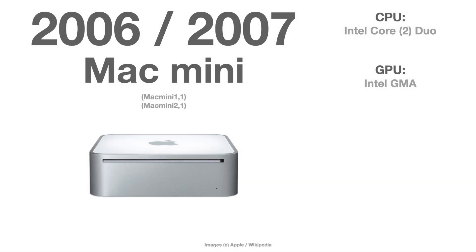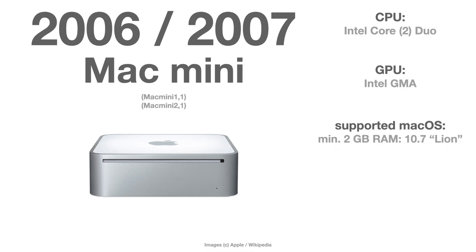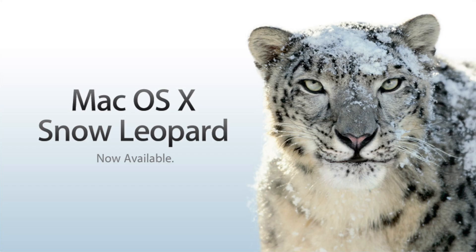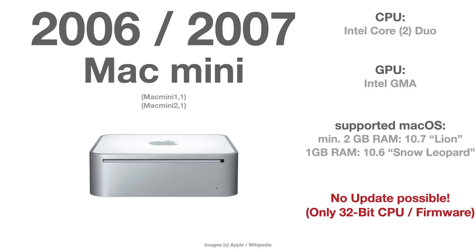For completion: Mac Mini Series 1 and 2 — that is the Mac Mini from 2006 and 2007. If you have a 2 GB RAM version, you can go up to macOS 10.7 Lion. If you have the 1 GB RAM version, only up to Snow Leopard. There is no further update possible due to the 32-bit CPU and firmware that this Mac Mini has installed.